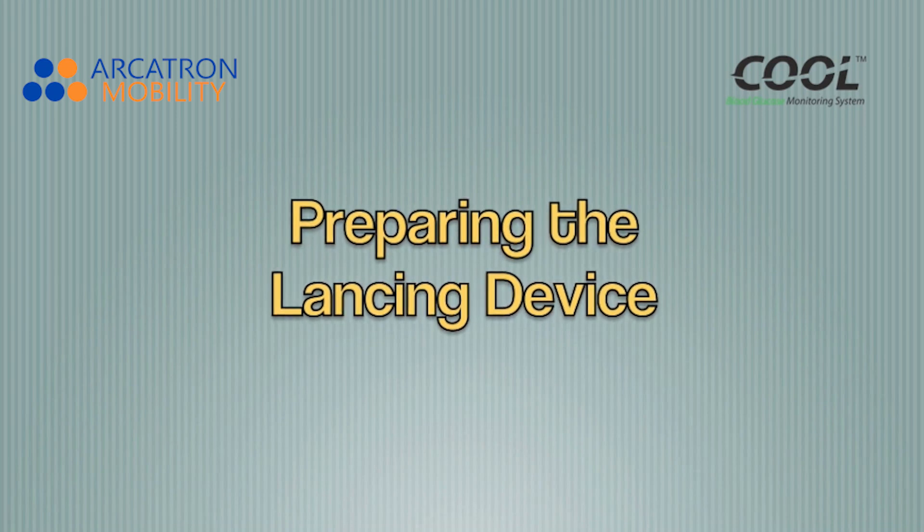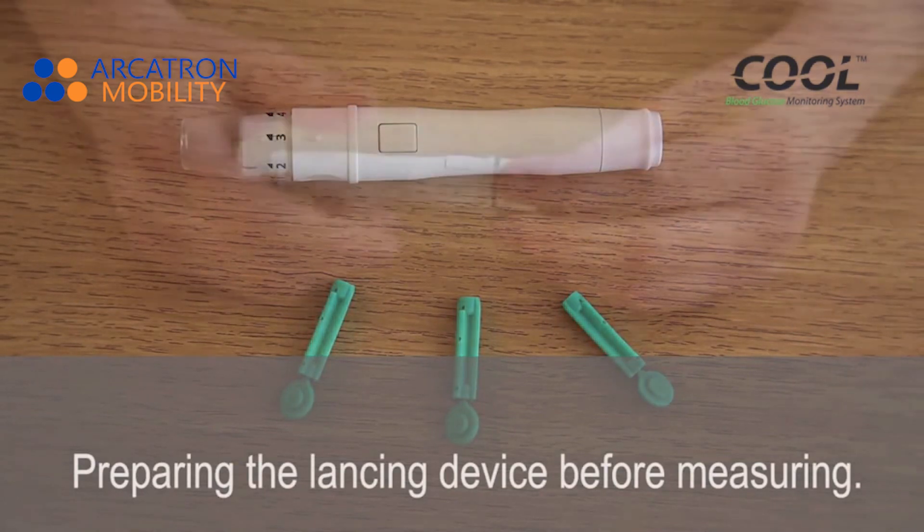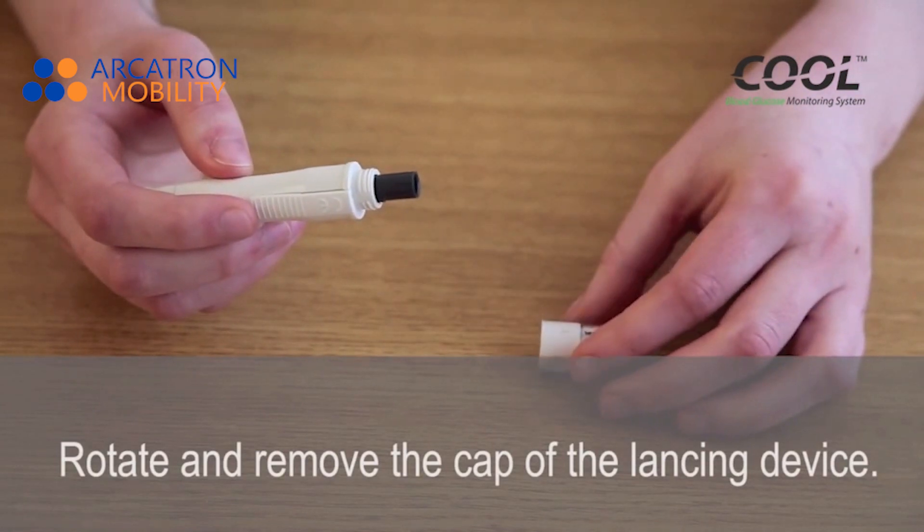Preparing the lancing device before measuring. Rotate and remove the cap of the lancing device.